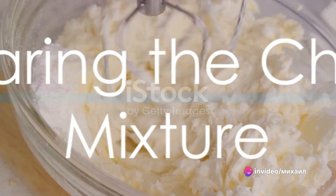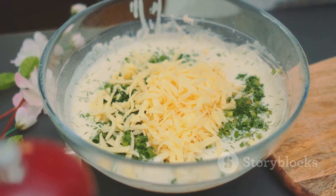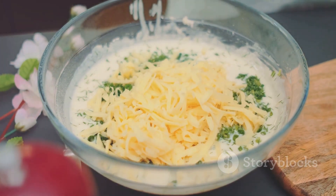Simmer this sauce, stirring occasionally, for about an hour and a half. While the sauce simmers, combine ricotta cheese, egg, parsley, Italian seasoning, and three-fourths of a teaspoon of salt in a bowl. Stir well to combine.